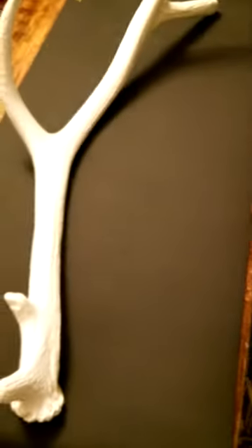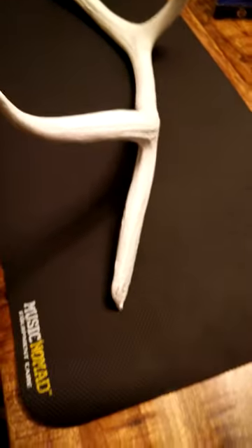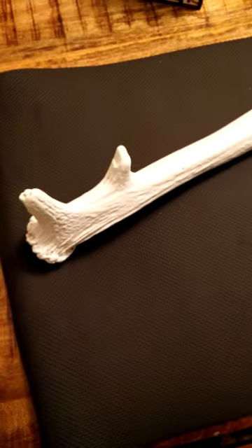As you can see, the work mat is definitely nice and large. I'm just using this beautiful elk antler to kind of give a sense of the size. It's pretty big — I believe the specs are 36 by 17 inches.